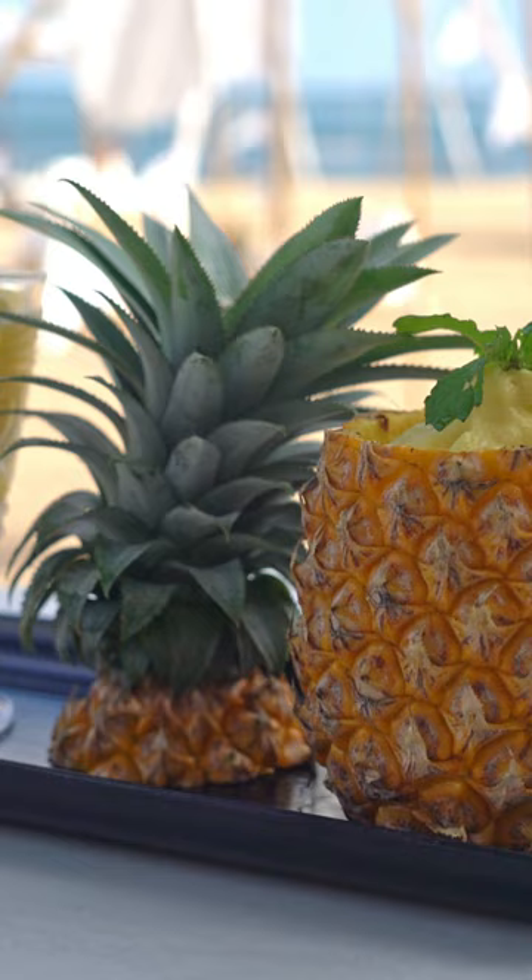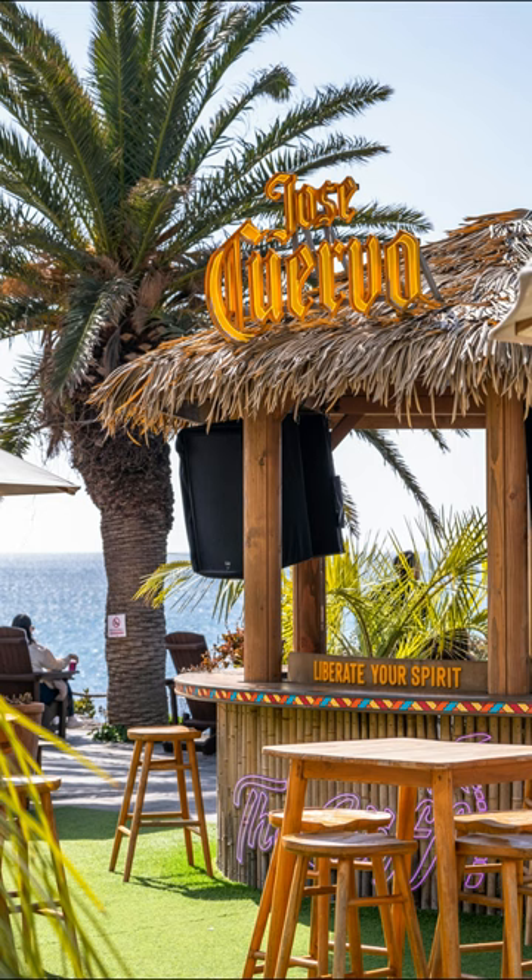With its irresistible blend of rum's warmth, creamy coconut, and sweet pineapple, the Pina Colada is the ultimate vacation in a glass.